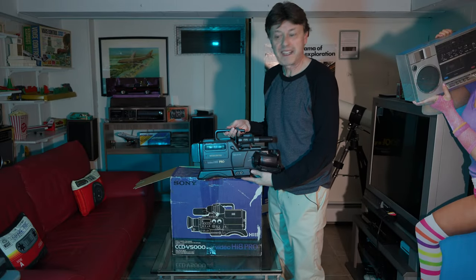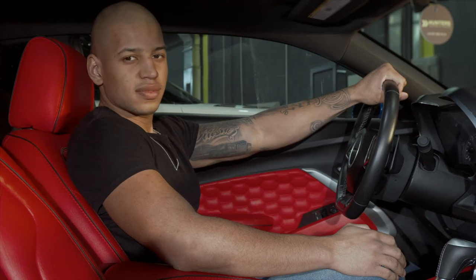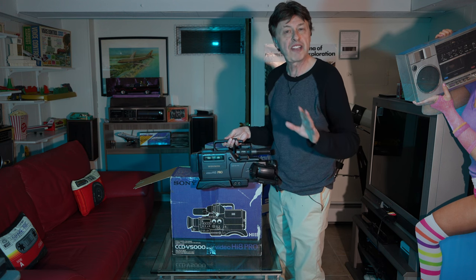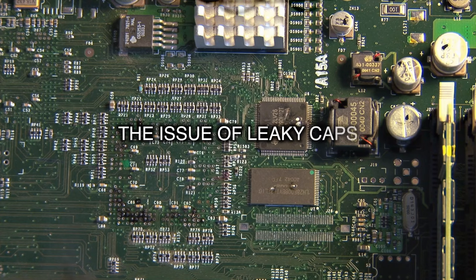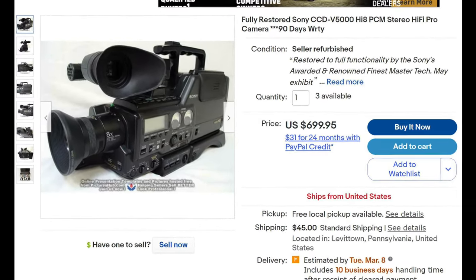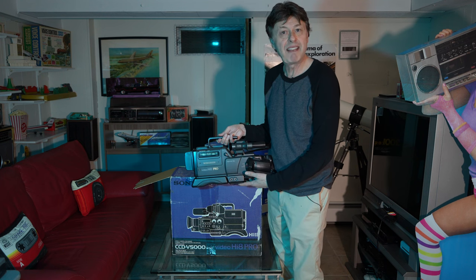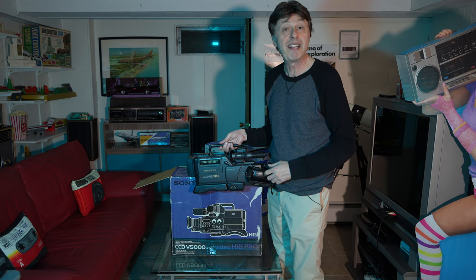After watching this video, what do you think? If you go ahead and get a CCDV5000, who needs a fancy car — this on your shoulder will make you feel young and cool again. But just be careful: if you decide to buy one, please check out my video on buying vintage camcorders online for some tips. This camera was plagued by a problem called leaky caps. You can buy refurbished ones online from reputable sellers, or buy one not working and get it refurbished. A very cool camera from the 90s that cemented the Hi8 format forever in our memories. Thanks for watching, and I'm looking forward to seeing you in the next video.